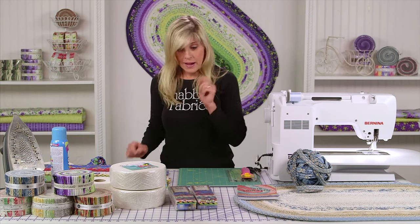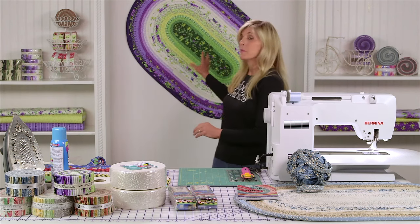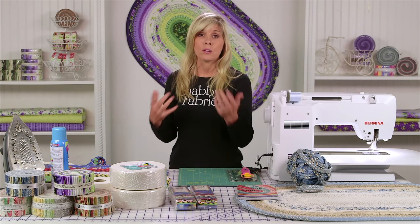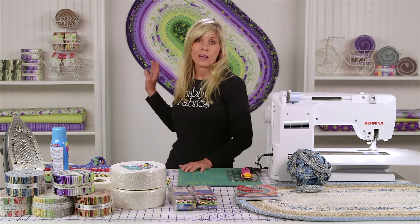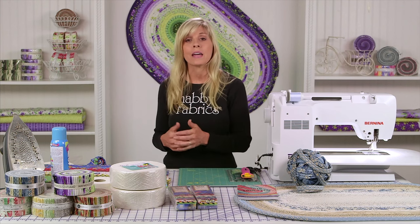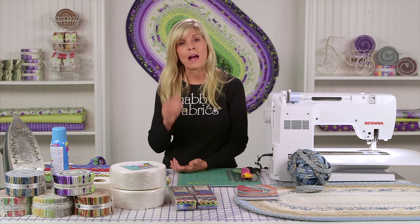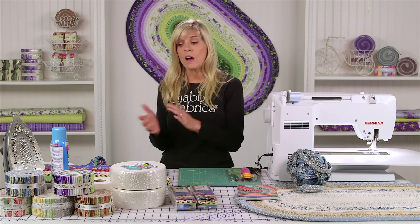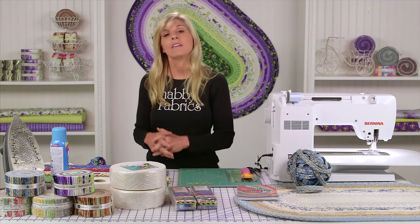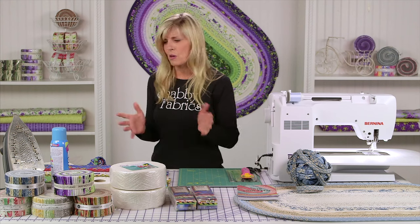It takes one Jelly Roll — this is Emma's Garden from Maywood Studio. Pre-cuts have limited life, so a lot of manufacturers will do them just one time as the collection is coming out. So if you find the Jelly Roll you love, absolutely grab it — maybe even two. With Moda, for example, they typically have pre-cuts one time at the beginning of a collection and not again. So they do have limited availability — grab those because you're going to find so many projects to do with them.